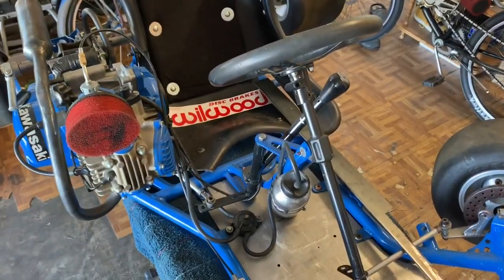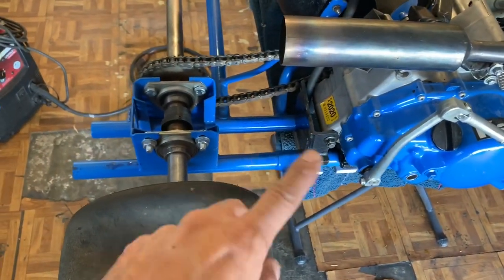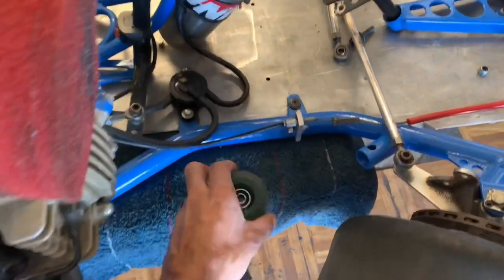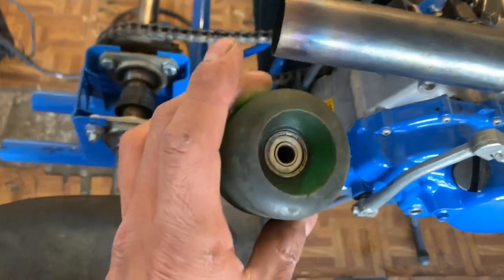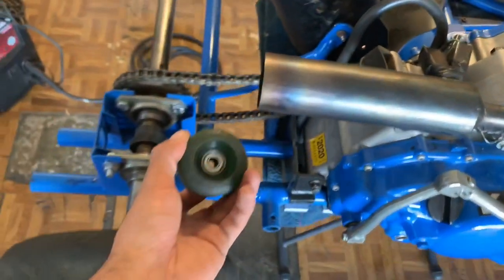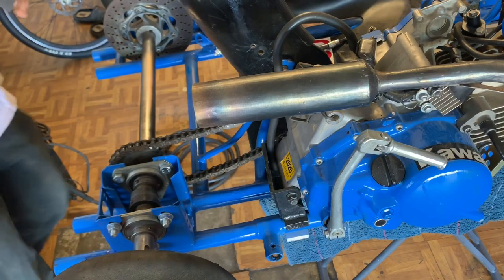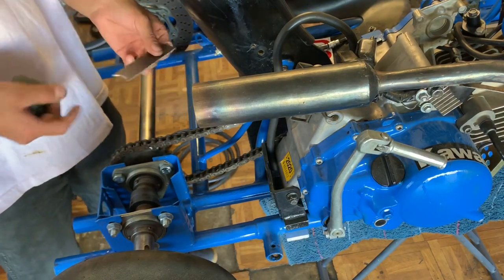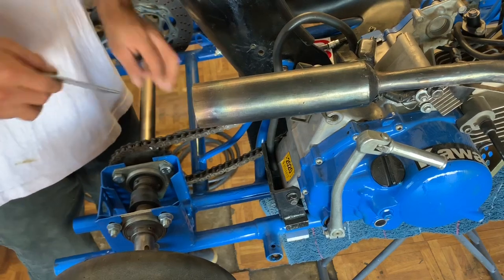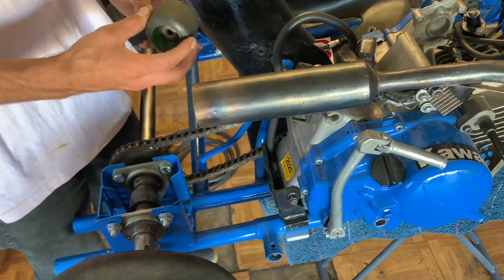Let's get started on the chain tensioner first. I'm gonna start by cutting out my piece of metal and deciding where I'm gonna mount it. This is the roller I'll be using — it's literally an old skateboard wheel from my Sector 9 board. I'm just gonna put it under there and make it work. I just got done with the mount — I made a little groove so it fits nicely to the frame and welds nicely. I made my marking on the frame so I know where to weld, and now I just need to make a little axle to hold the wheel to the mount.